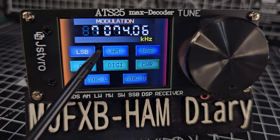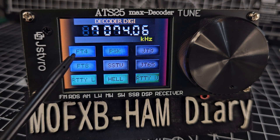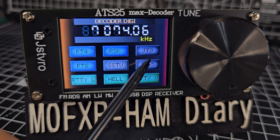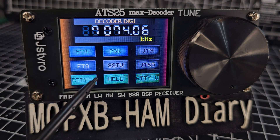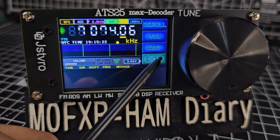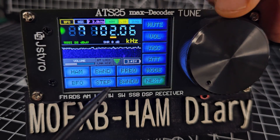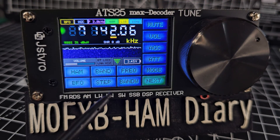To change the mode, you've got LSB, AM, USB, CW, and to get all the FT8 digital modes just tap 'Digi' and look how many appear: FT4, FT8, RTTY, PSK, JT9, and even SSTV - though I'm not sure SSTV actually works. Tap the mode you want and it automatically starts doing everything for you. It will look for Wi-Fi and sync the time. You've got AGC there on screen as well.